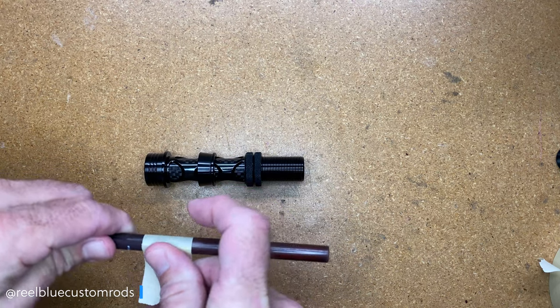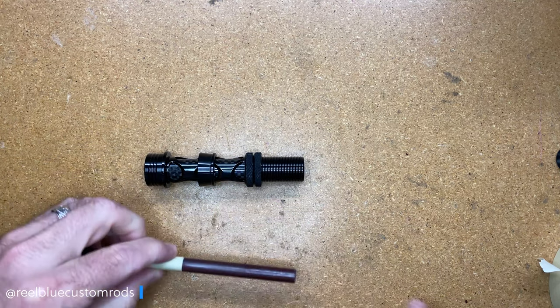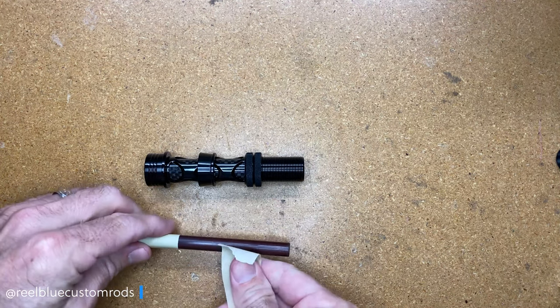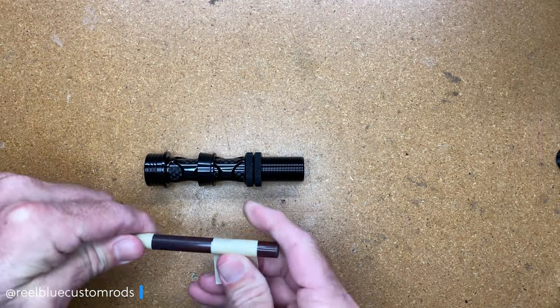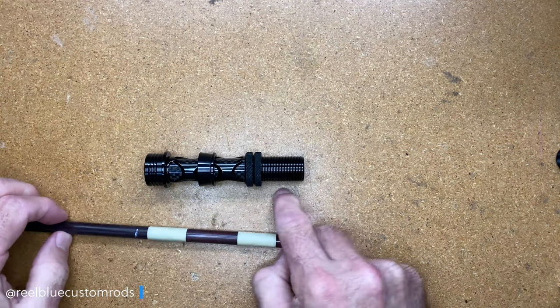I'm just making a mark here for the first arbor, and then I'm going to make another mark for the second. So these are where my two arbors are going to be when I build them up.